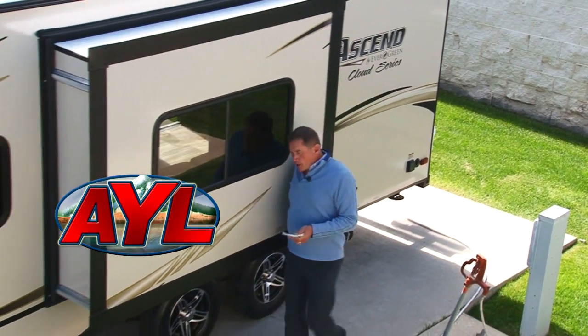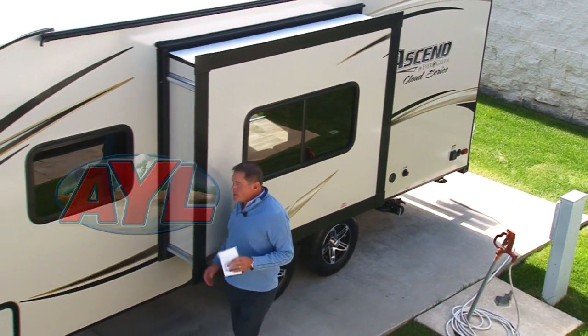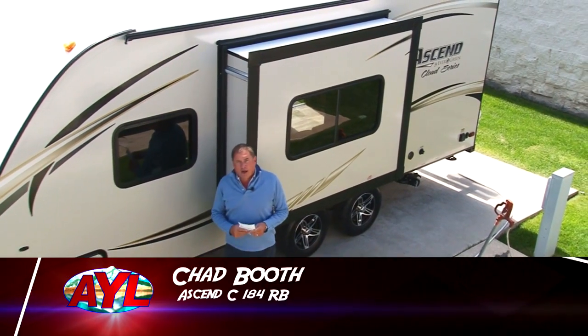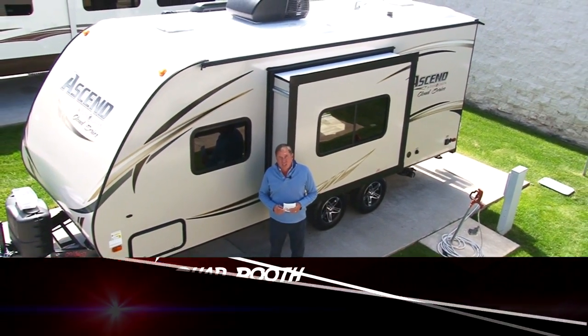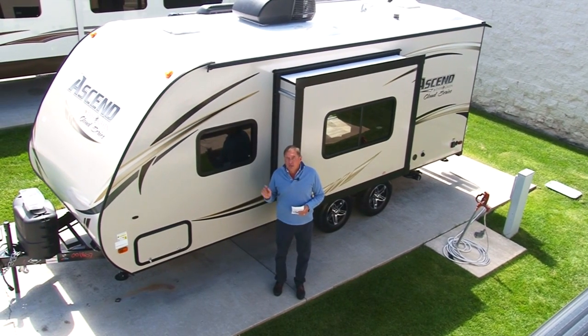You have heard of the Unsinkable MOLLE Brown. Today we're going to take a look at the Unsinkable MOLLE trailer on our product review. This is the Ascend, and this is the C184RB model.